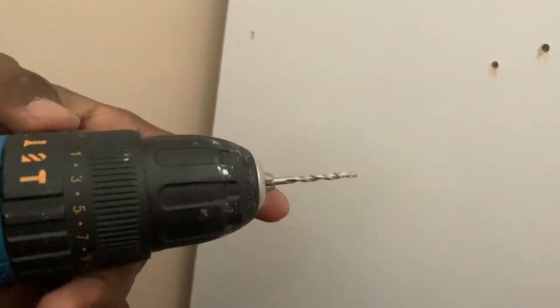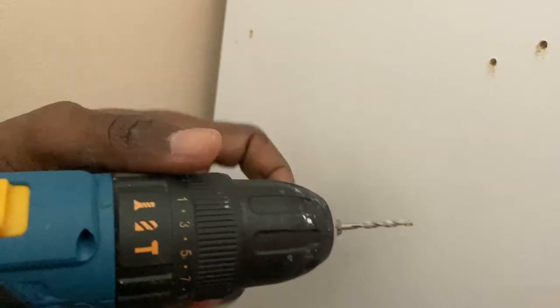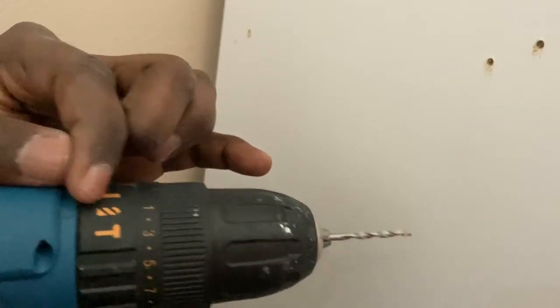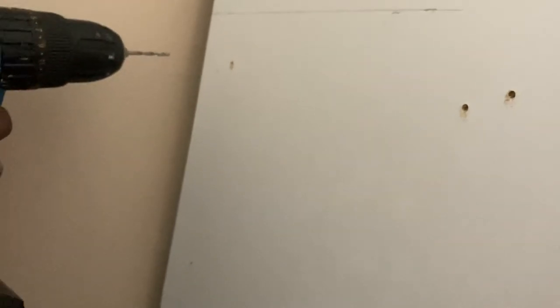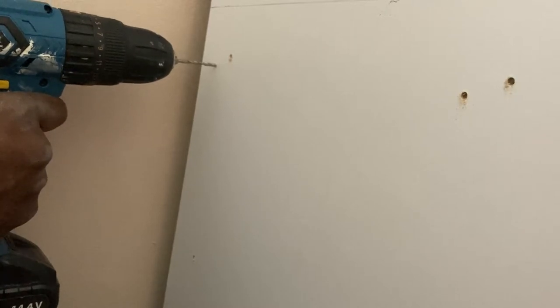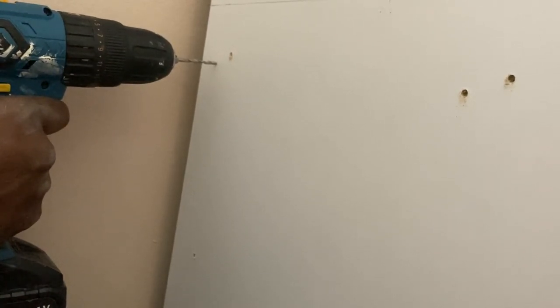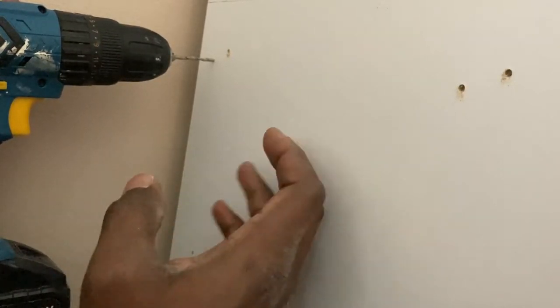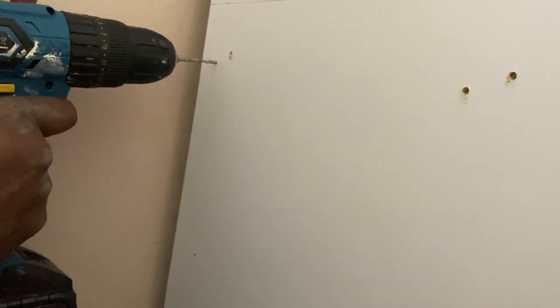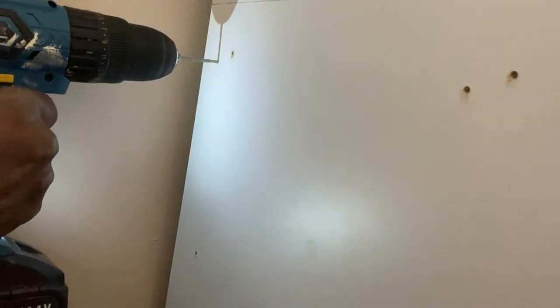Then when you start putting the screw, you set that to screw setting, so that becomes screw. But now I'm still drilling one more hole. Make sure the hole is not too deep, just to help the screw go in. And then the screw will do the rest, because this is like compacted board — made from compacted sawdust — so it's very easy for the screw to go through.